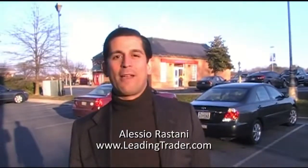Hey everyone, it's Alessio Rastani of LeadingTrader.com. In the next few minutes I'm going to show you how you can get, hold in your hand, free silver from your bank by just uttering five words.